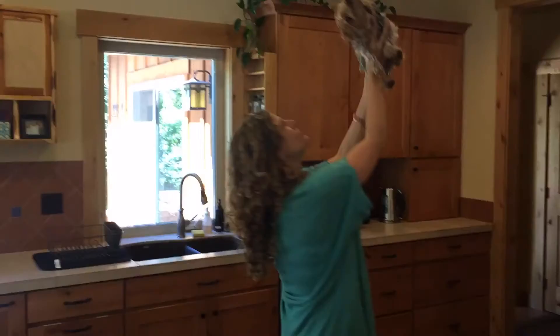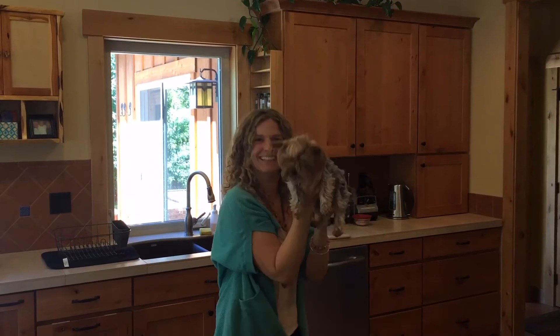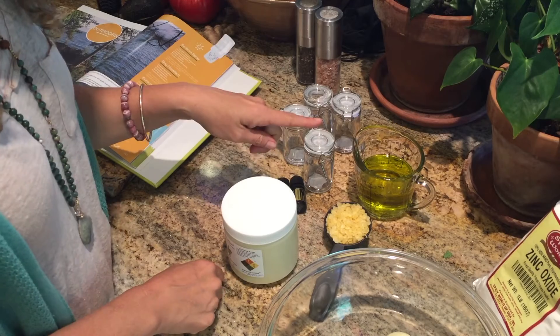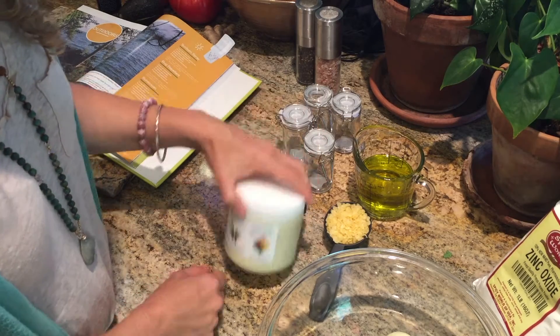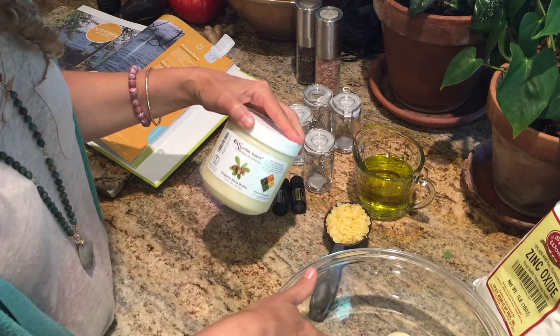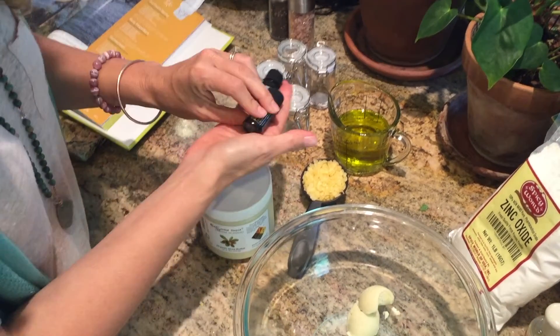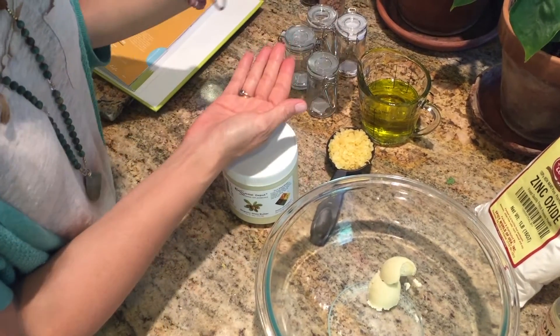We're going to be using some essential oils, shea butter, and some other kinds of oils. So we have olive oil, vitamin E, and fractionated coconut oil here, some beeswax, some organic shea butter here in the bowl, and then we have our sandalwood and helichrysum to add afterwards, some zinc, and we're good to go.